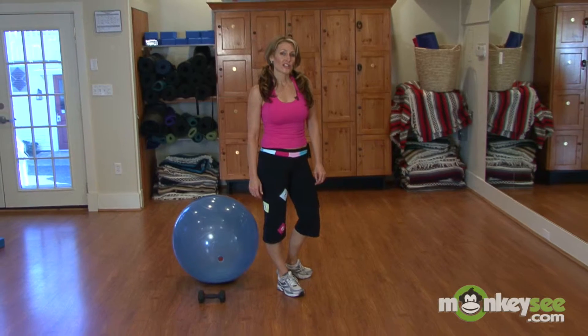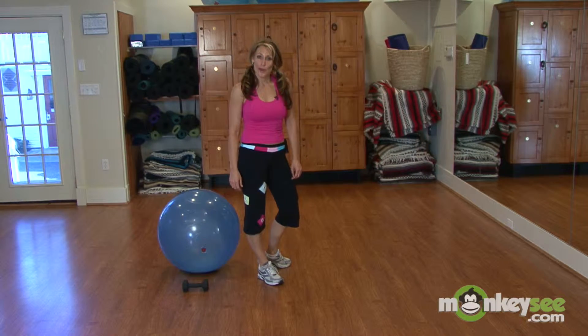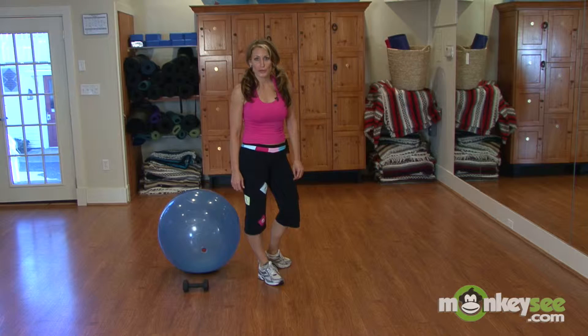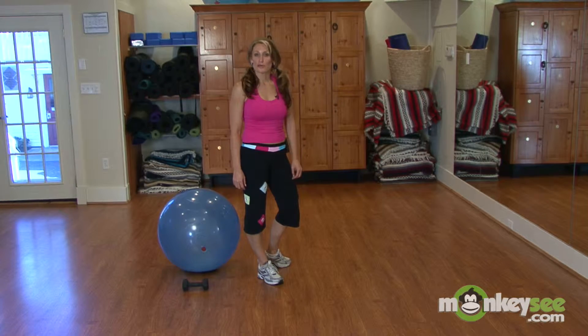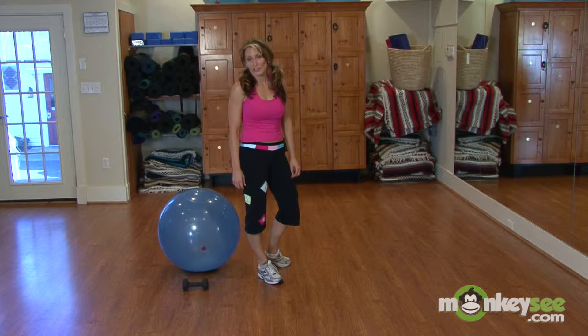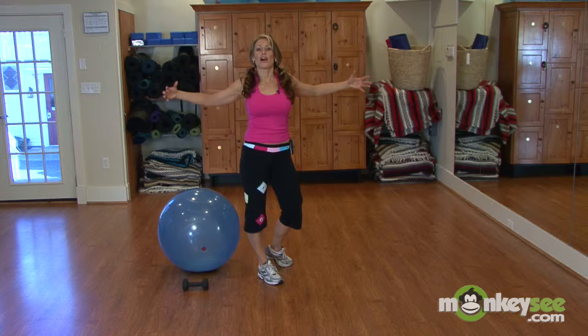However, this chest workout does require a resistance ball. So if you don't have a resistance ball and you are outdoors or indoors, you can always use a coffee table or some sort of bench, even a park bench, as long as you can get both arms lengthened for the fly movements.